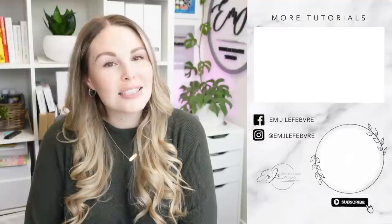Thank you guys so much for watching my video. I really hope you liked it and I hope you learned something. Don't forget to subscribe to this channel and follow me on Instagram for even more. Have a great day guys, bye!